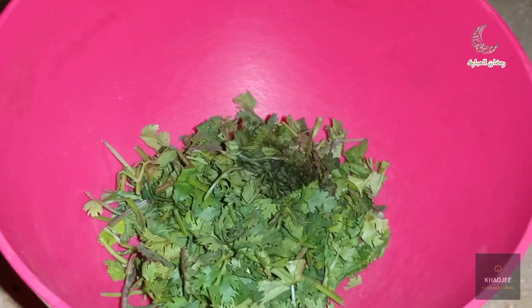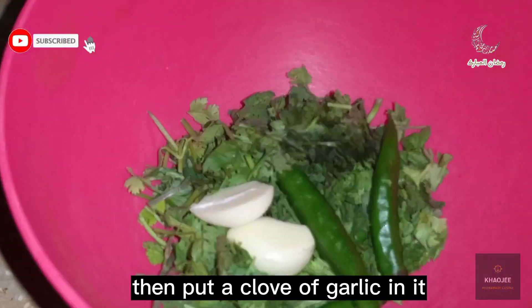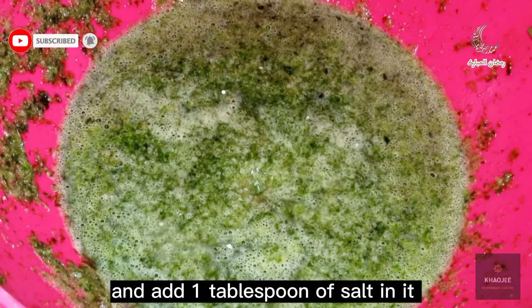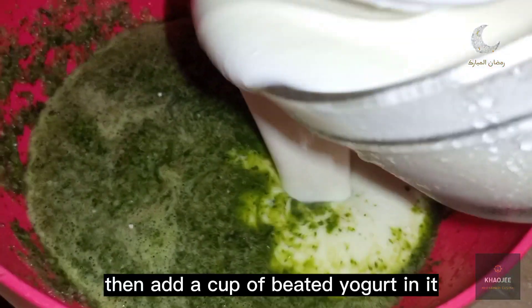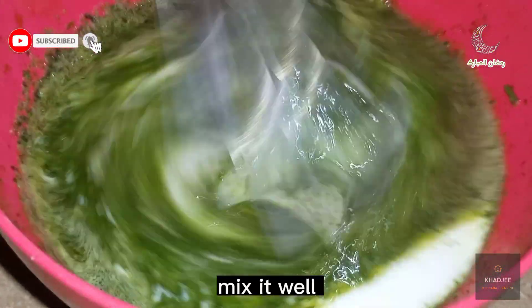First take fresh coriander in a bowl. Then put three green chilies in it. Then put a clove of garlic in it. And add one tablespoon of salt and grind it well. Then add a cup of beaten yogurt in it and mix it well.